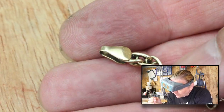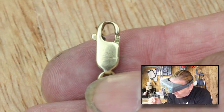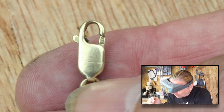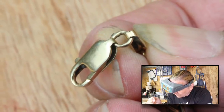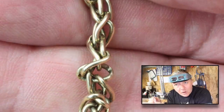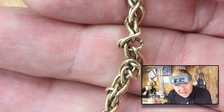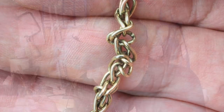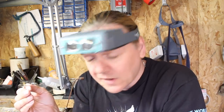Looking at this closely, you can see the ends are fine, the lobster clasp is in situ and fine. Looking along it, it seems all the links are actually present, so it's just a case of getting them back into the right shape. The first thing I'm going to do is put it into the tumbler, and there are several reasons for that.